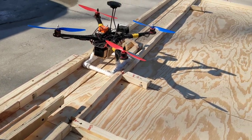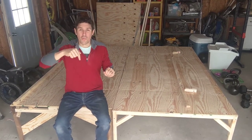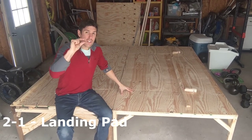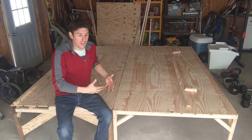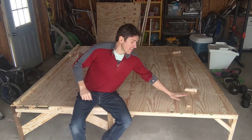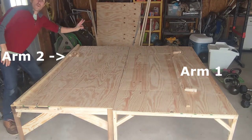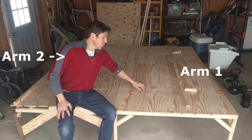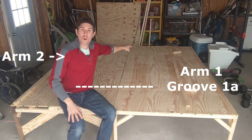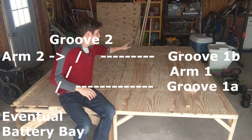The bill of materials — all parts needed to build this — is in the description. We're going to build it in five parts. The first part is the landing pad, which is essentially two 4-foot by 8-foot, half-inch-thick sheets of plywood built into tables and pushed together to create one 8-foot by 8-foot landing area. A bit of terminology: arm number 1 is the first to activate as it gathers the drone, and arm number 2 is behind it. Groove 1A is closest to the battery bay, 1B is next, and groove 2 is consistent throughout the code as well.